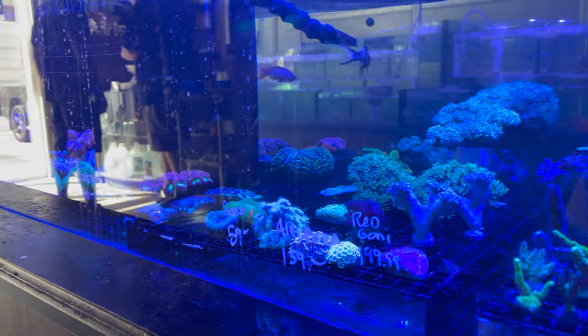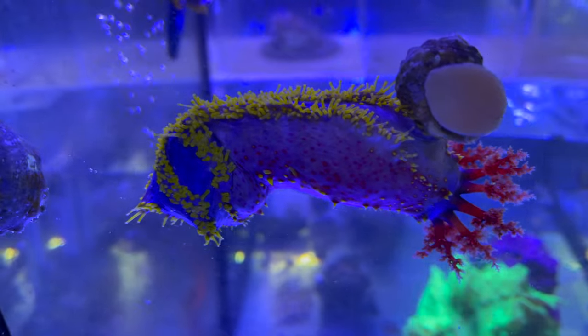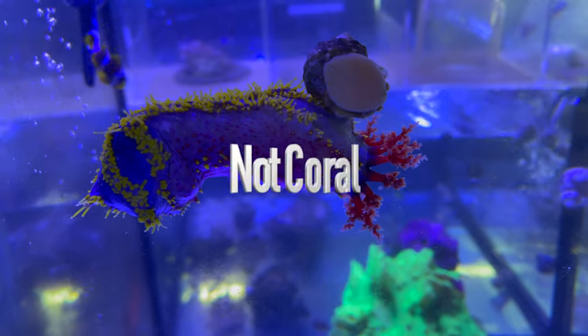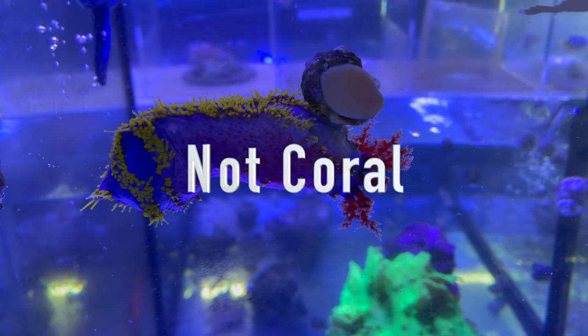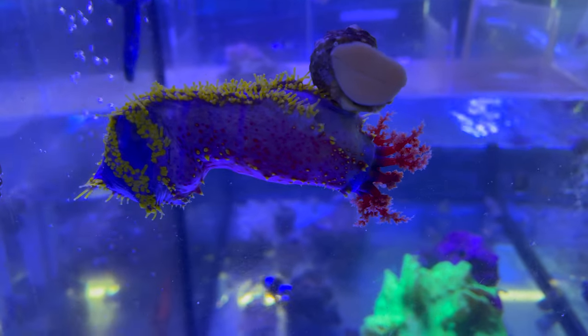A small frag — I believe this is called a sea apple. It's a very cool coral, but if they become distressed they'll release a toxin into the tank, so definitely not for beginners.